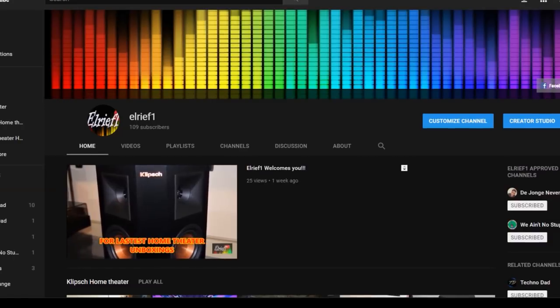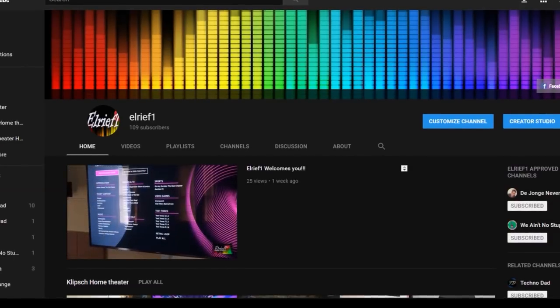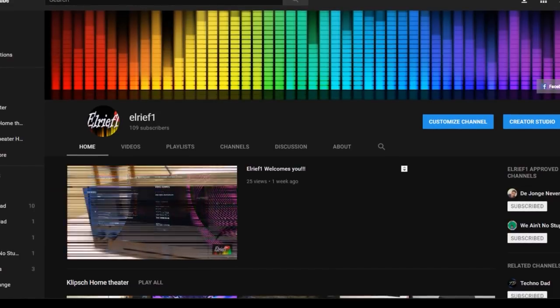Hey YouTube, it's your boy Elreef, and today I'm gonna show you how to build a Dolby Atmos home theater setup for around a thousand bucks.